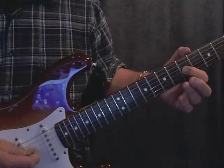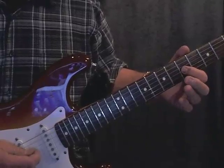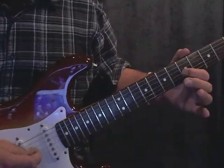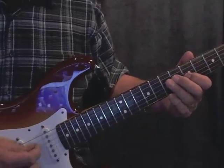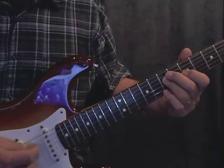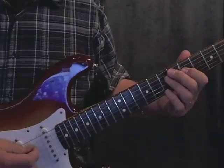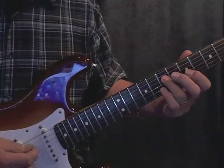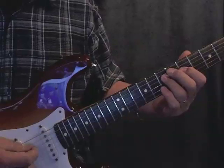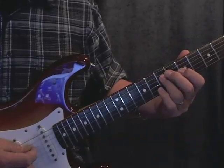Next we're going to play the 3rd string at the 5th fret. With the 1st finger we're going to do a little bit of a bend. The pitch is going up but we're going to bend a little bit down — kind of a bluesy kind of bend, like a quarter tone, quarter step bend. So far we have... And then we're going to end with 3rd finger, 7th fret. We're going to go basically down the pentatonic sliding form here.